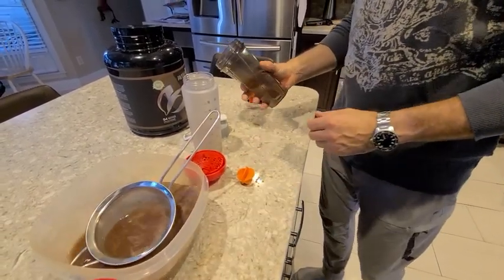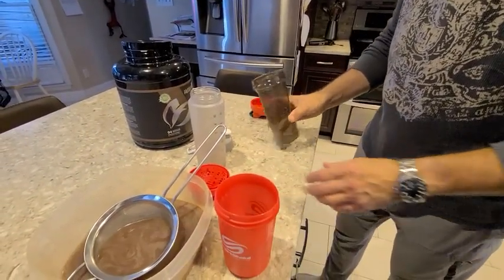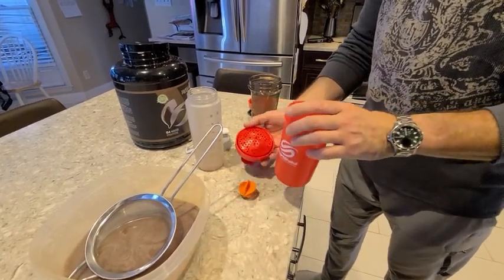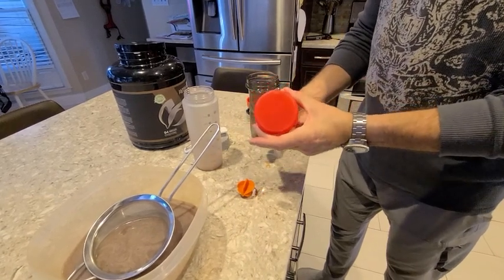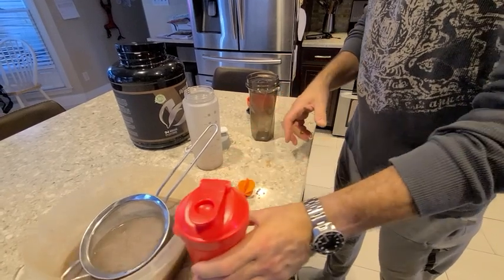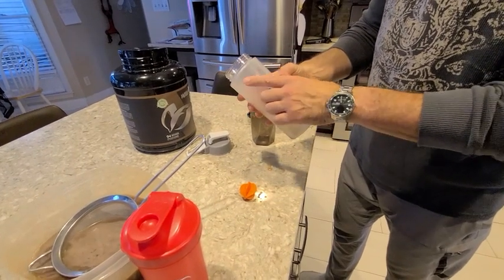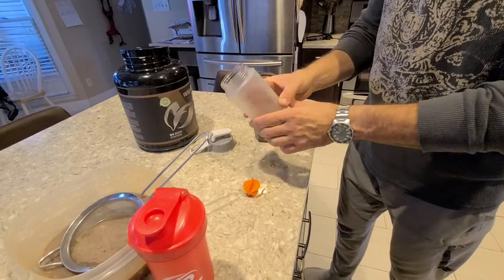I don't have a problem with either one of these. When I look at all of them, having this extra piece is just one more thing you have to clean. The other thing I don't like about it is it's so big that it doesn't fit in a lot of cup holders, so I'm not too great with that one. This one is cool because it has ounces and milliliters on it, it's clear, and it's easy to read.